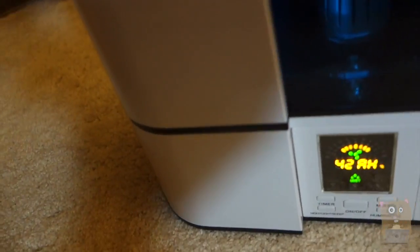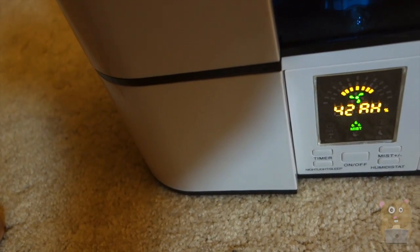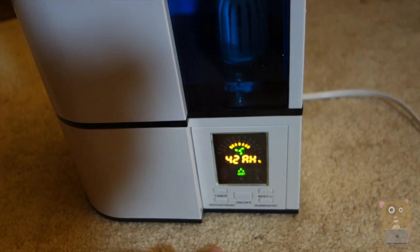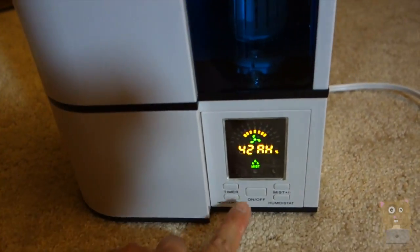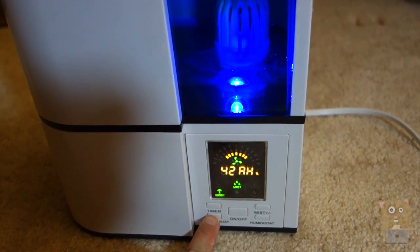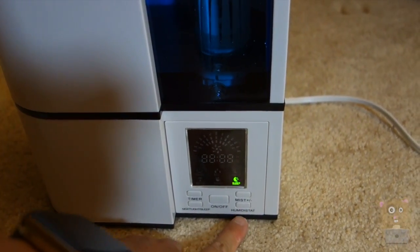It says it's ultrasonic — it's pretty darn quiet, not loud at all. I can easily sleep with this in the room. I can set it on a timer, there's a sleep mode, and there's a night light if I wanted. I can also adjust the mist level.